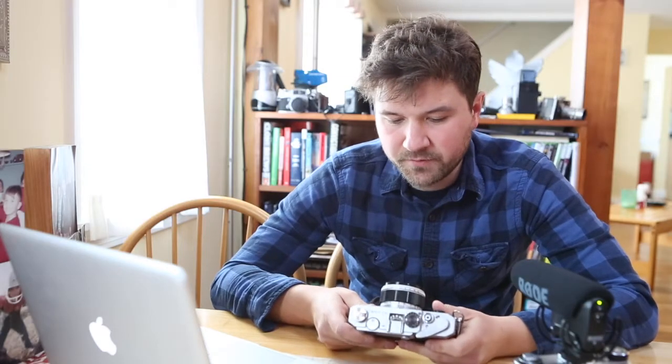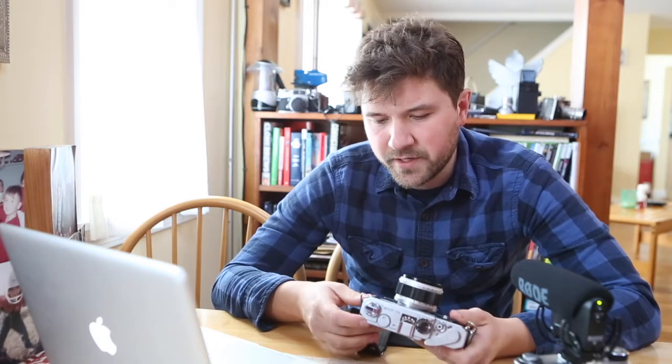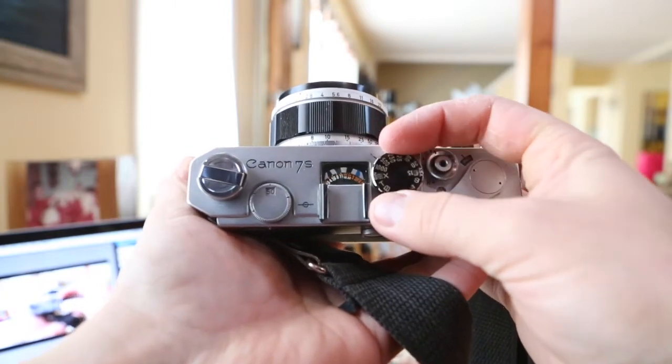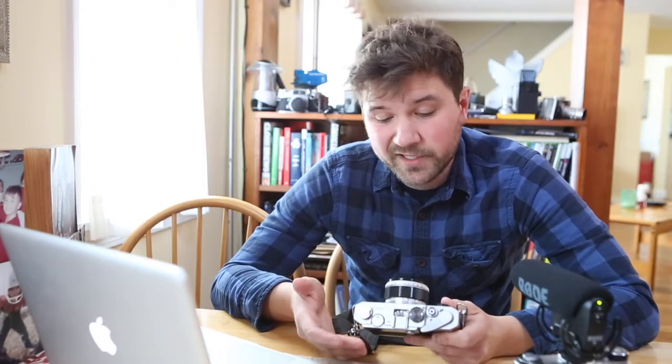Unfortunately, the meters on this type of camera take old-style batteries, so you really can't find an equivalent nowadays. But if you meter a different way, you can get your exposure correct and not really need it. But it would be cool if the meter still worked — but c'est la vie.